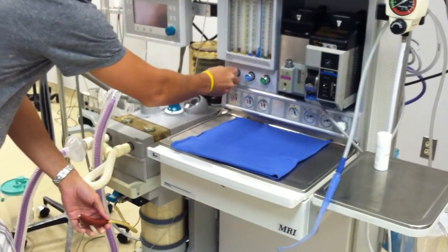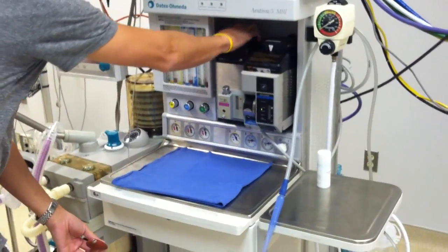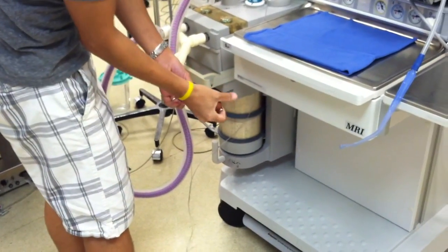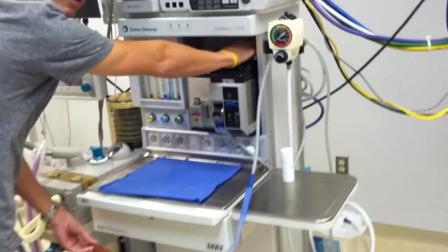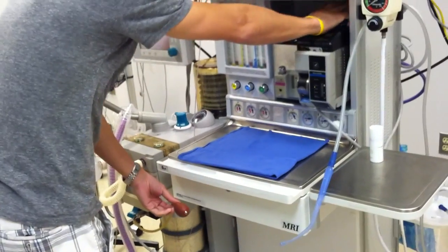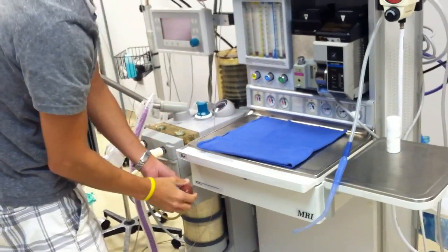You want to make sure all your flow meters are turned off. Now I'm going to check my vaporizers to make sure they don't have a leak: open one up, squeeze the bulb, and make sure it holds. While I'm here, I'm going to check my interlock system and make sure that I can't open up the other one at the same time. I would do the same thing for DES, but because it has no agent, it's not going to let me check.